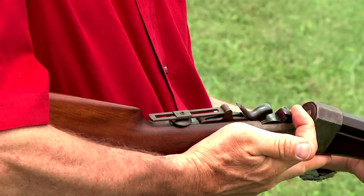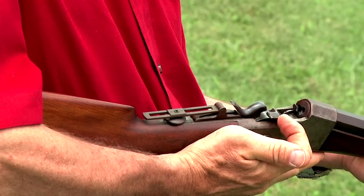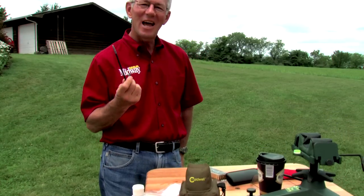Now the fired cases fly right out. Well, there you have it — a simple way to swage out chamber damage from dry firing. I'm Larry Potterfield with MidwayUSA, and that's the way it is.